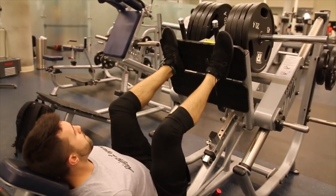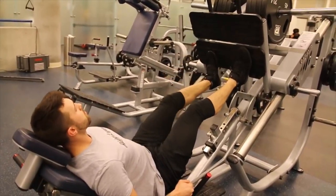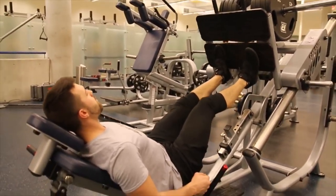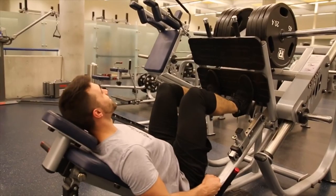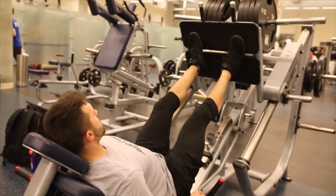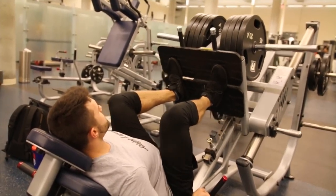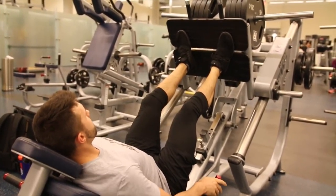Some people will put their feet way too high up, which causes your butt to lift, your spine to curl out — something you want to avoid. Others have it way too low, which creates a very awkward and unnatural pressing motion. By positioning your feet at about a normal height, you have to play with it to see what's right for you. For me, I'm a little bit higher than mid — that's where I get the safest and most full range of motion, whereas some people will be a bit lower or higher.